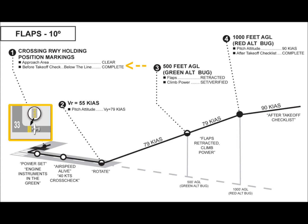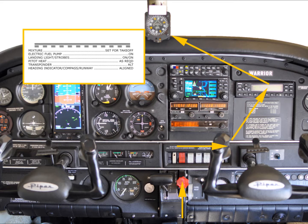As the aircraft is positioned onto the runway, the before-takeoff line items should be completed using the following established flow pattern. This will ensure that the final takeoff items are completed in a prompt and efficient manner without forgetting anything.